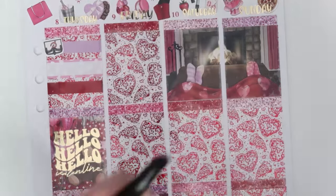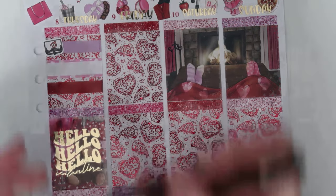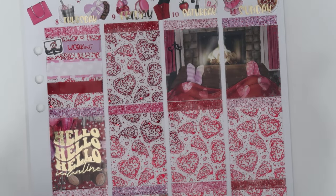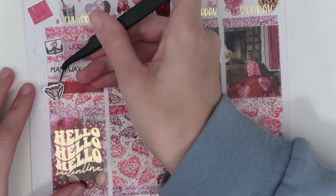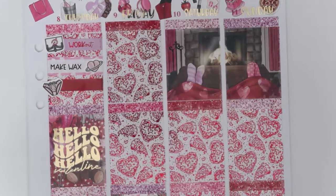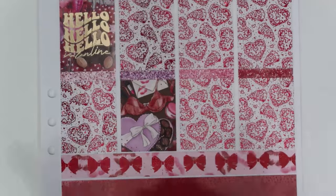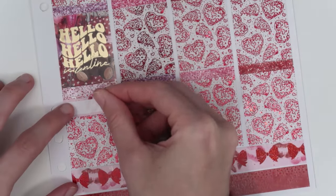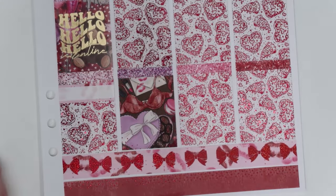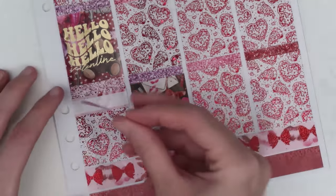For laundry, from the SPC doodle sheet — the underwear sticker is so cute. I initially had it with the workout script but realized I did laundry that day, so it works much better there. The laundry script is from the Plana Hannah sampler. I packed orders, and for that I used a sticker from Paper Shire — a little gift box — with a custom 'Pack Orders' from Plan With Me Stickers. I cooked dinner again, just roasted chicken, and then we watched Abbott Elementary.